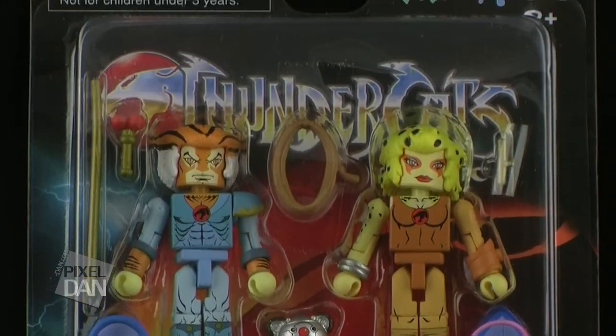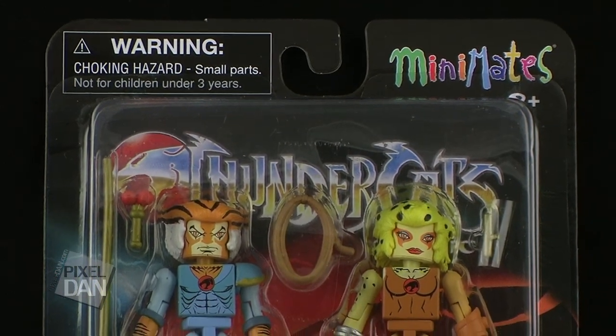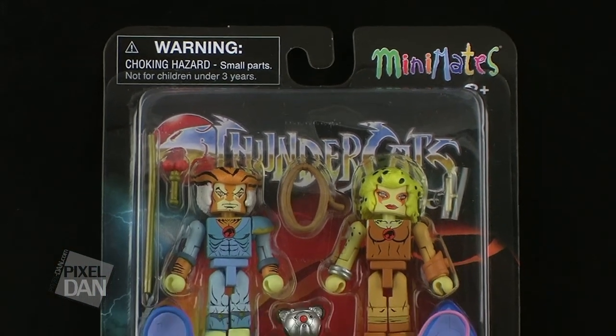Hey guys, I'm Pixel Dan, and this is a review of the Thundercats Mini-Mates Series 3 from Icon Heroes.